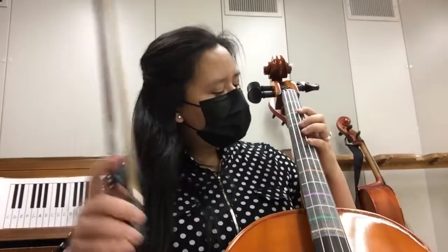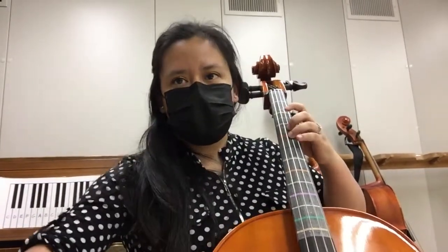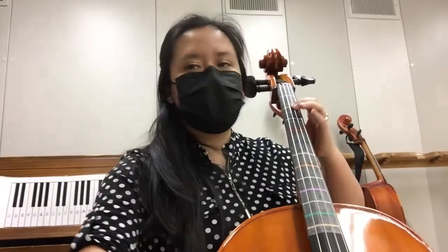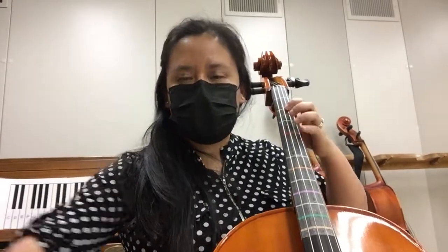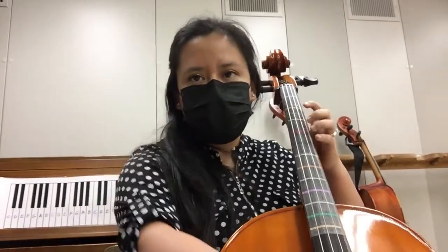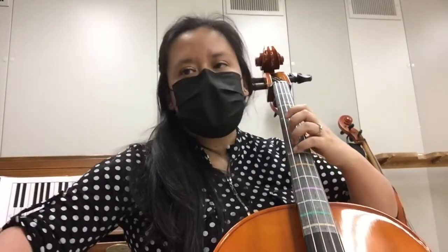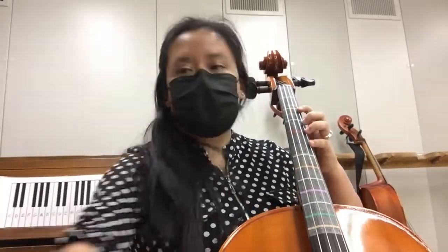So now with the bow. 1, 2, 3, rest, extended, 2, 3, rest.